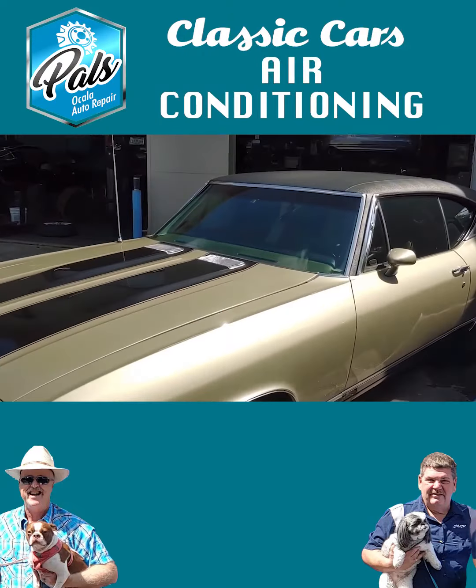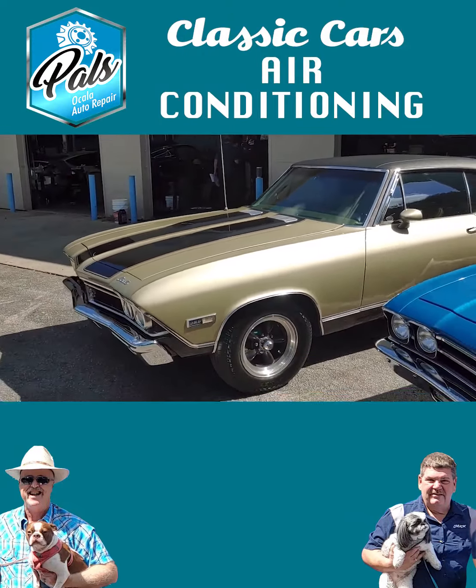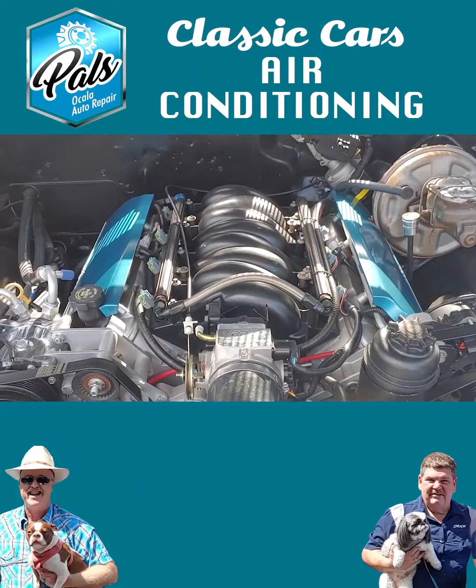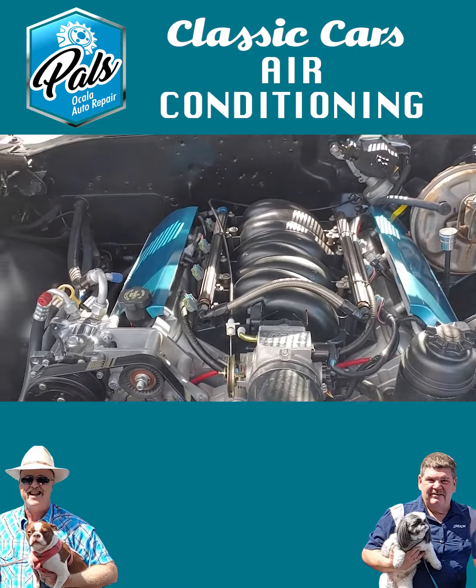It's Patrick and Chuck at PALS. Chuck, it's getting hot outside. Do we do air conditioning work? We do a ton of air conditioning work, and in Florida, you almost need to have it functional all year round.